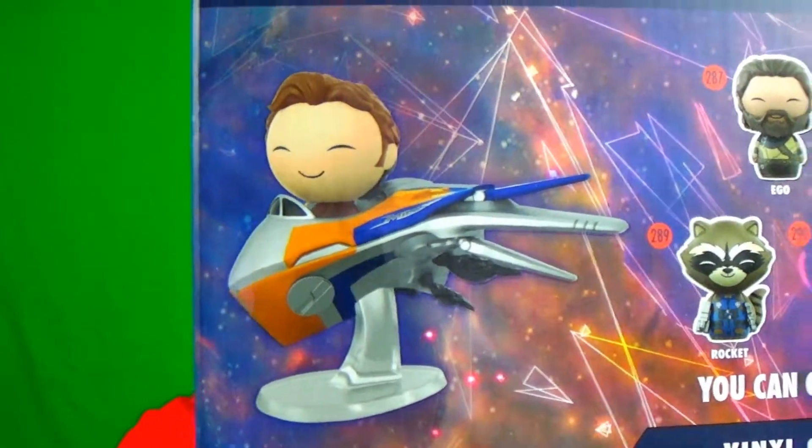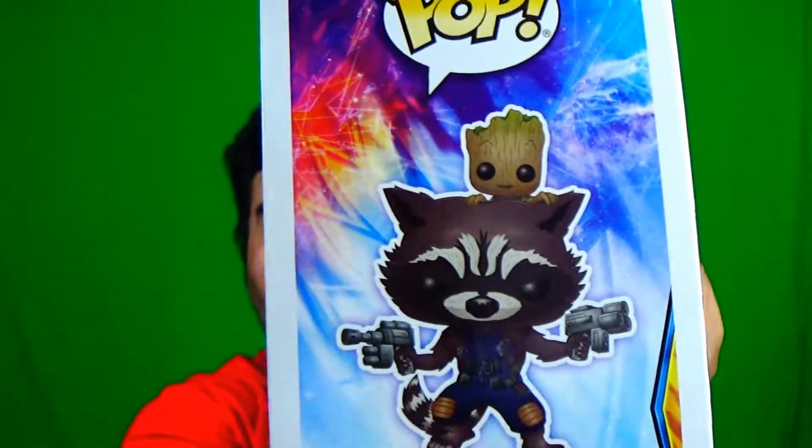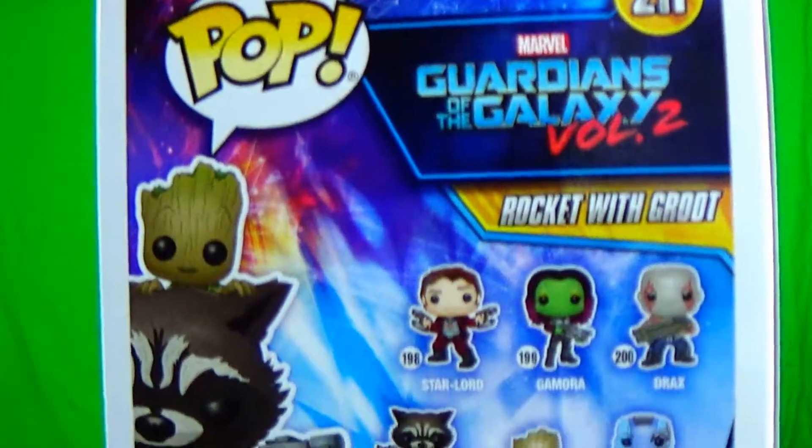We like the Dorbs! Now the Funko Pop in this one is Rocket with Groot. Oh, that's pretty sweet! I'll open it up so you can see it better. There's a full lineup on the box: Rocket, Star Lord, Gamora, Drax, Nebula, Groot by himself, Mantis, Ego, and Taserface — all the new figures for the new movie.